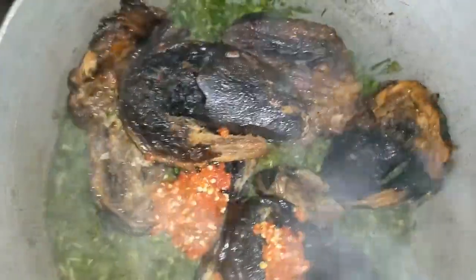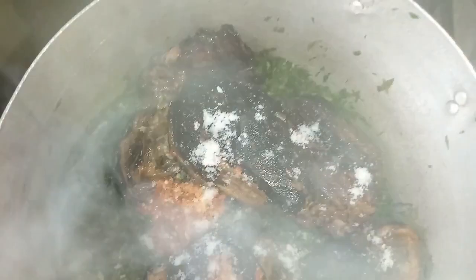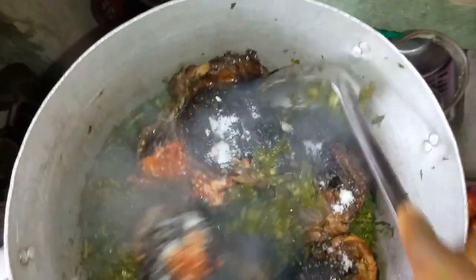You can see that it's steamed. I'll be adding my dry fish inside the pot. I'll also add fresh pepper and salt to taste — just a pinch of salt. I'll cover the pot and allow this to steam very well. I will stir the pot so that the taste of the salt will enter into the water leaf very well.